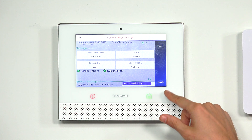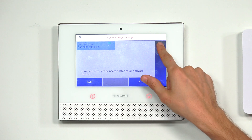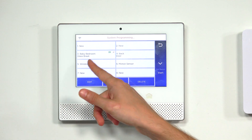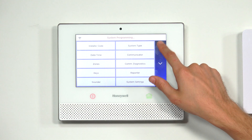Our zone looks good, so we'll click Save. Our zone is confirmed. I just want to show you the zone in the zone section — we have 'baby bedroom glass break' listed there. That's our sensor. And now we're going to return to the home screen.